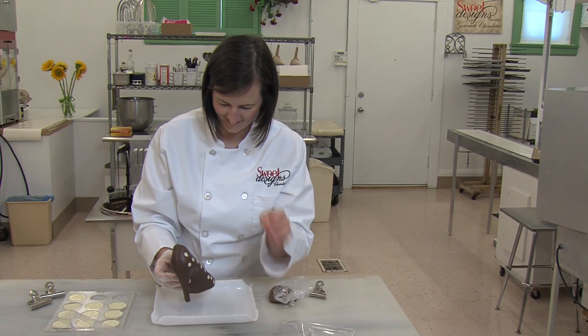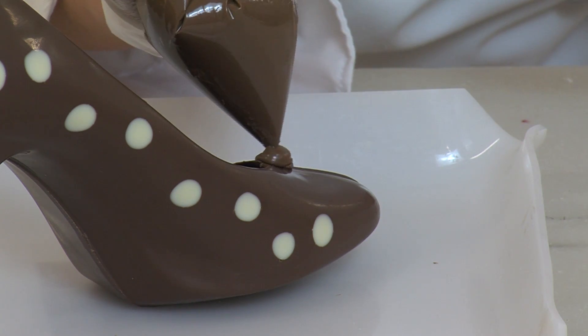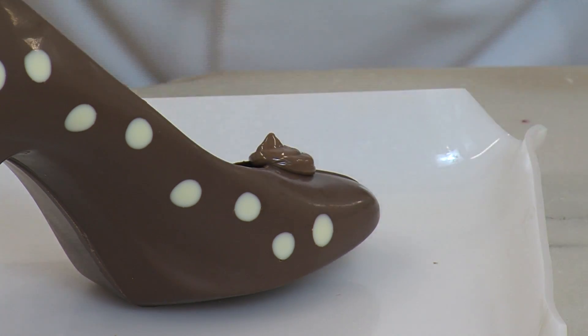Once cooled, it is ready to come out of the mold. I attach the flower with a dab of chocolate — it works just like glue.